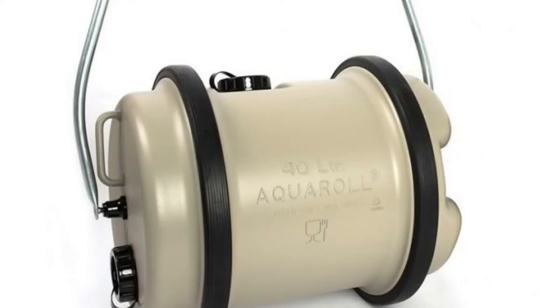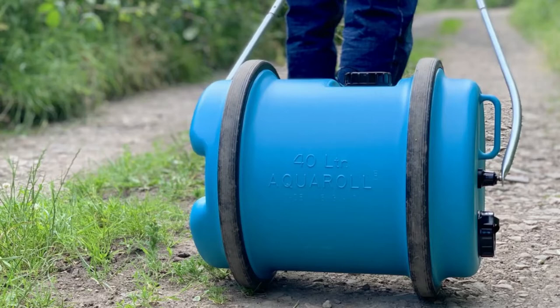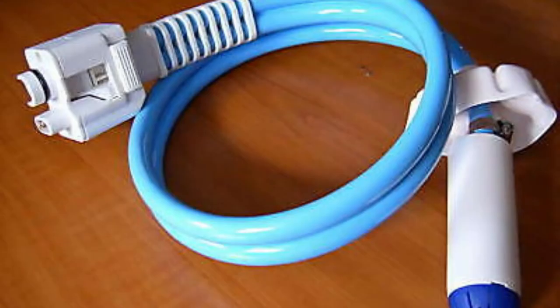Many caravanners use a container like this — it's called an Aqua Roll; there are others. These are strong, lightweight, barrel-shaped containers that can be filled and rolled back to your caravan from the site's water point using the handle attached. The water is then fed in using a submersible pump, which we'll talk about in just a moment.